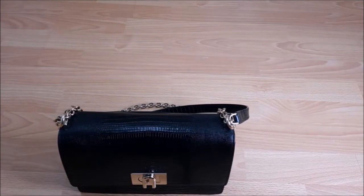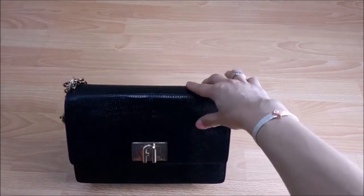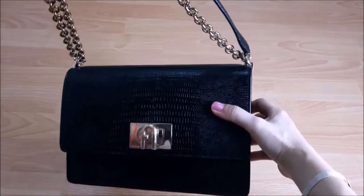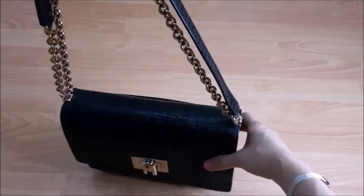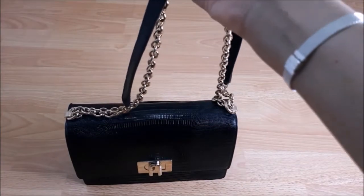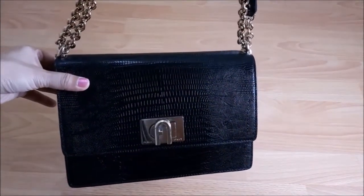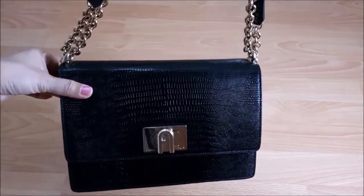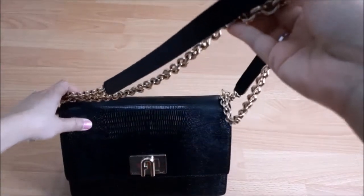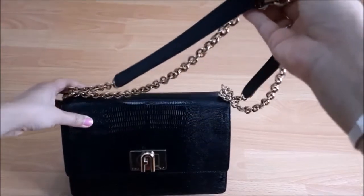Now let me talk about the pros and cons. This handbag is very versatile — it can be used for day and night transition very easily since it has a very classic design. The chain is very substantial and it transitions well from a day bag to a night bag. The croc embossed elevates the look of the handbag, giving it a very elegant, timeless look. I paid slightly more for the croc embossed version but I love this design so much.